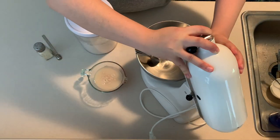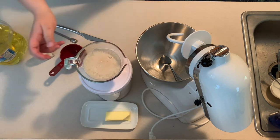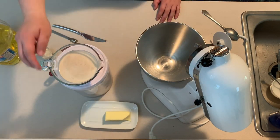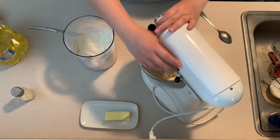I'm using a packet of yeast — get that incorporated and let it sit for five minutes. If you see your yeast foaming and bubbling, that's how you know it's being activated. If you're using water that's too hot, it won't activate properly.